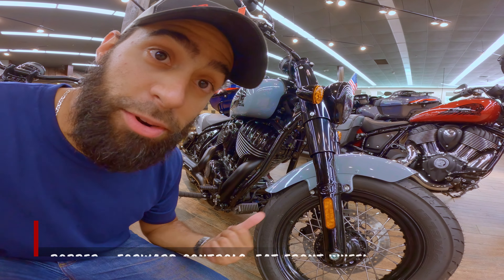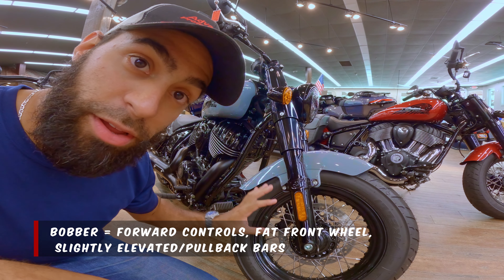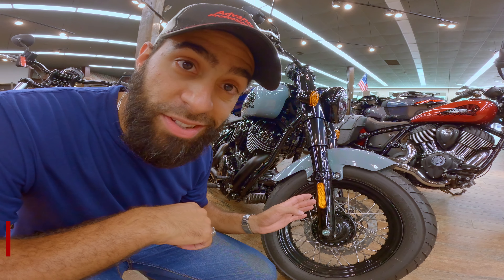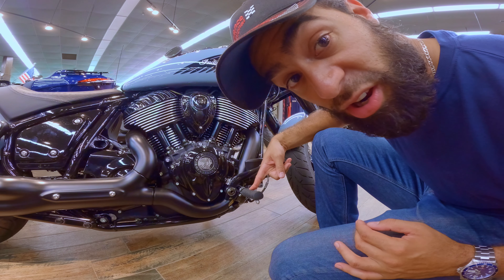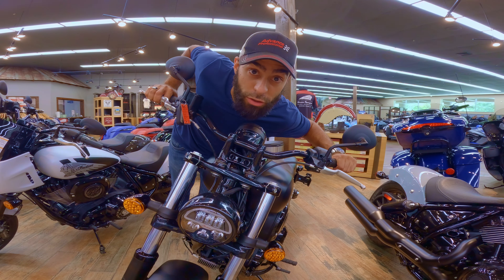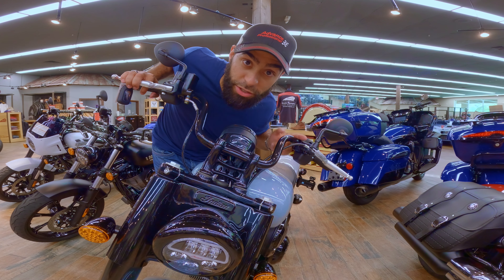Here we have a Bobber, and strangely enough, that one next door is actually a Bobber too. Dark Horse, standard — big fat front wheel, that's going to be the key. Dark Horse standard Chief comes with mid controls; Bobbers come with the forwards. Standard Chief has lower bars with no rise. Bobber has taller bars in a U-shape.